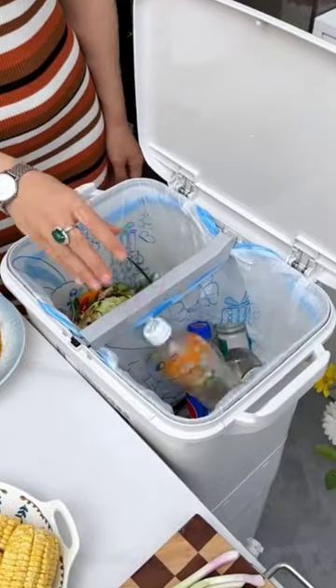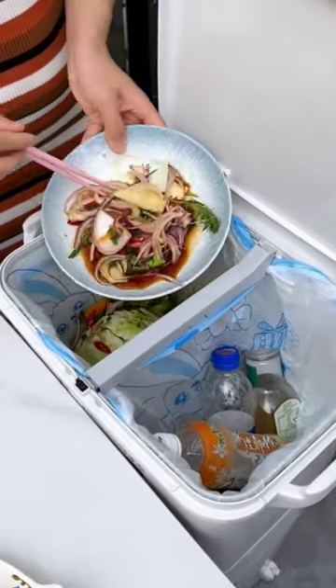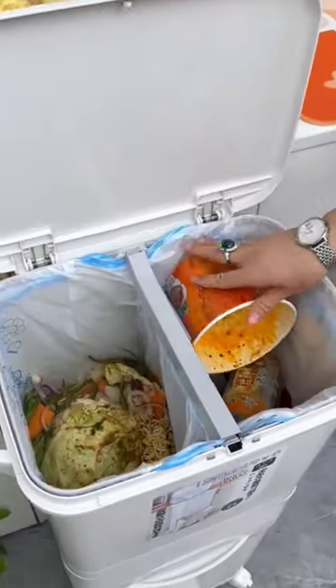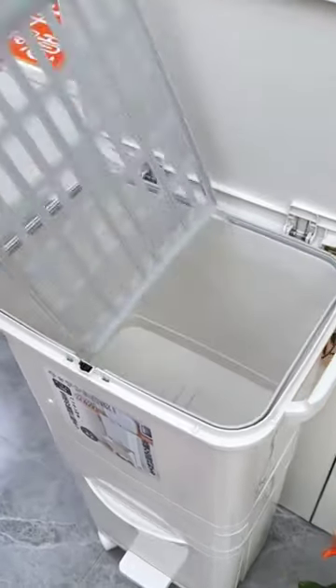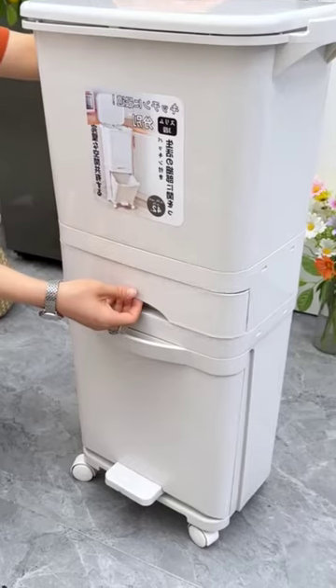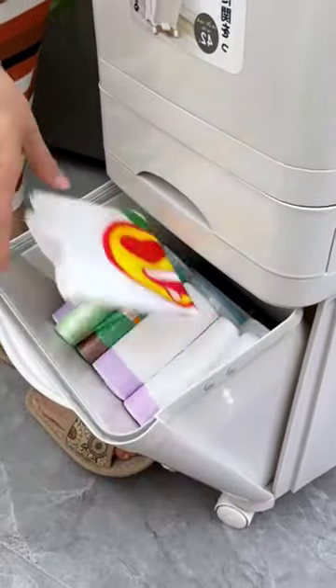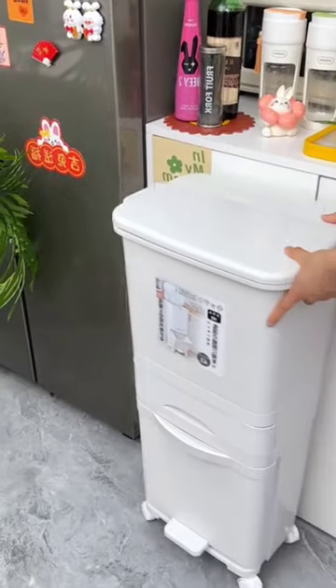In addition, you can push it over to clean. And it has a baffle in the middle for wet and dry separation — equivalent to two trash cans, which can be removed if necessary for more space. The middle drawer can be used for trash bags, and the bottom is very suitable for supermarket plastic bags.